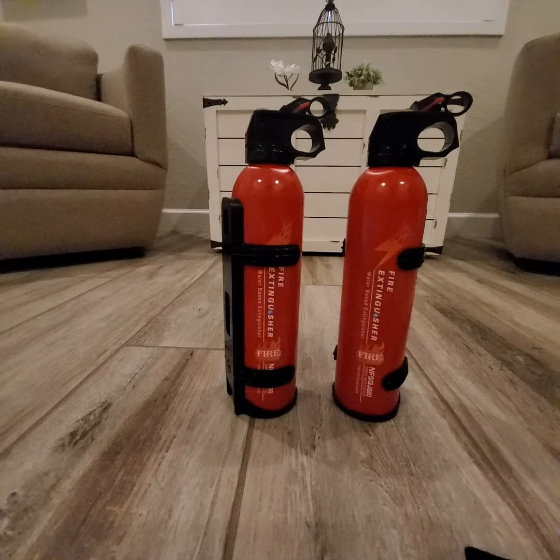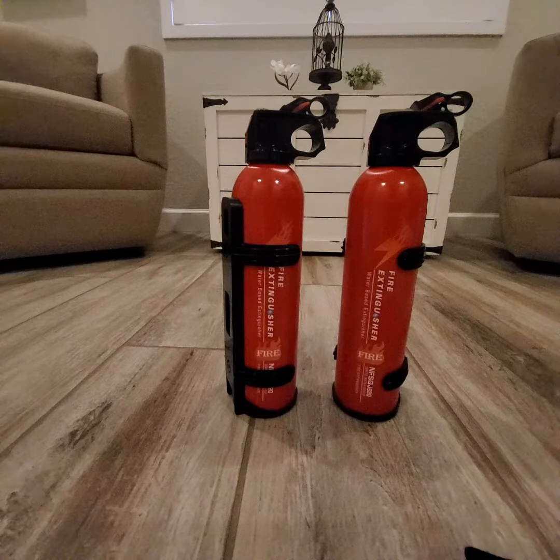These are fairly lightweight, so even if you wanted to teach your children how to use them properly, not a problem. They're very user-friendly, lightweight, and will work for every type of fire. Excellent quality product — I would definitely recommend them. I hope the review was helpful, thanks for watching, take good care.